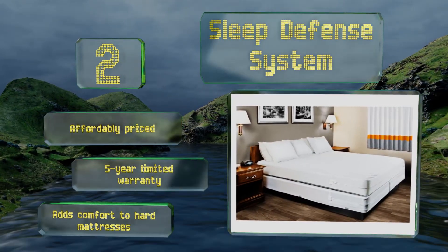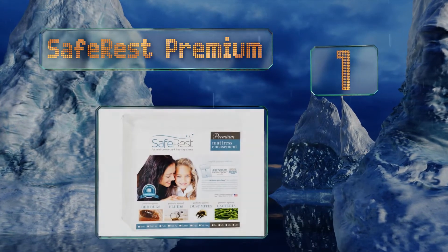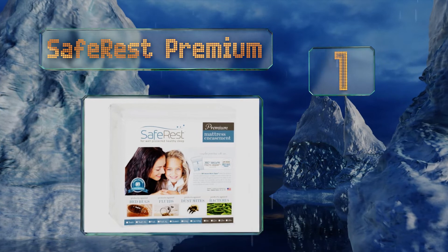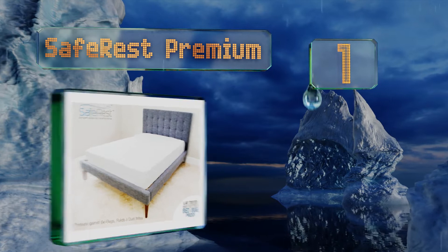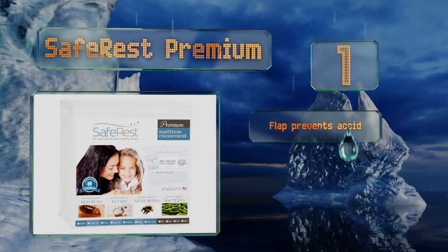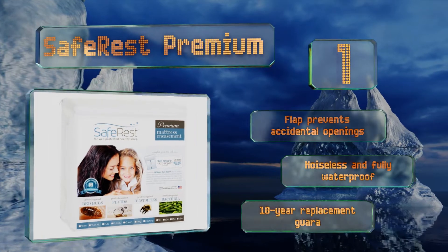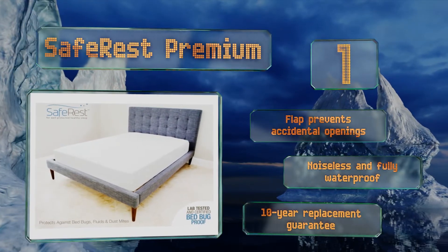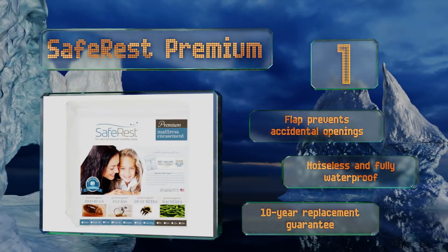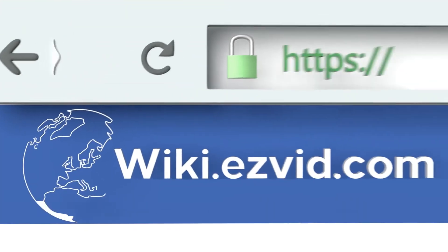Coming in at number one on our list, made of cotton with a vinyl membrane, the SafeRest Premium has been independently lab tested and certified to stop critters from getting in or out. It surrounds securely on all six sides and shields from dust mites, allergens, and bacteria. A flap prevents accidental openings and it's both noiseless and fully waterproof. It's backed by a 10-year replacement guarantee.